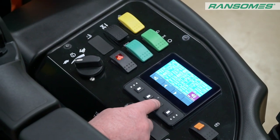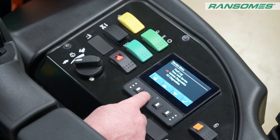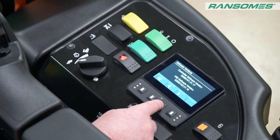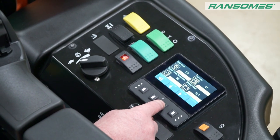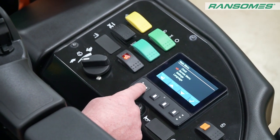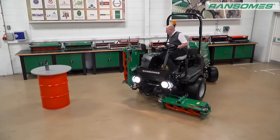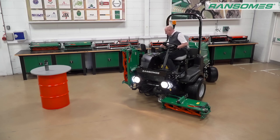We've also fitted a new style screen — full colour, easily visible in any weather conditions, so even in bright sunlight you can see the screen. There are a lot more icons on the screen now so we can see more of what the machine is doing. I can go in there and check that all electrical circuits are working. There's a lot of fault diagnosis in there, making it much easier for the operator and service technician to make sure everything is working at its optimum.